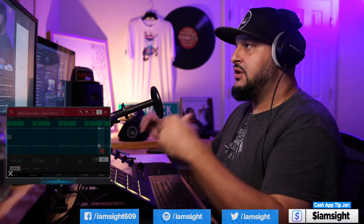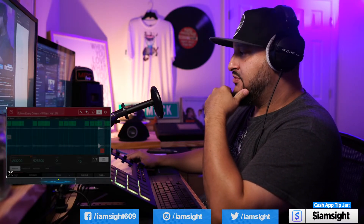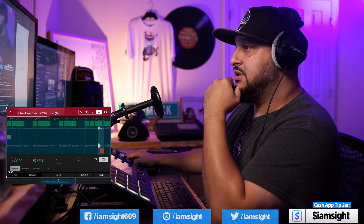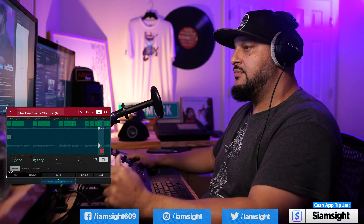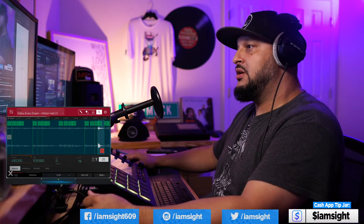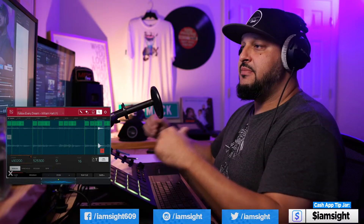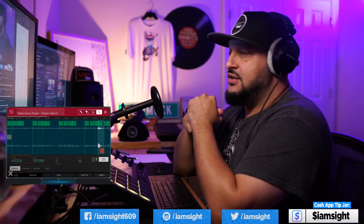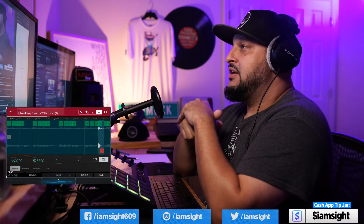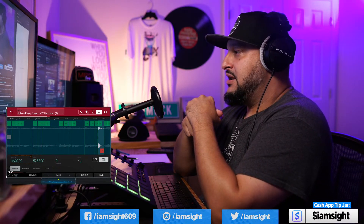What up, y'all? This is very strange for me — I'm actually streaming at one o'clock in the morning, and it's kind of an indicator for how my week has been going. I just came back from a road trip to Philly to visit the fam. It was dope, it was really productive. However, it did set me back in quite a bit of work. So every type of work I do is all behind right now — everything I send out is late, everything I work on is late. So I'm doing a late stream to kind of cover some bases.